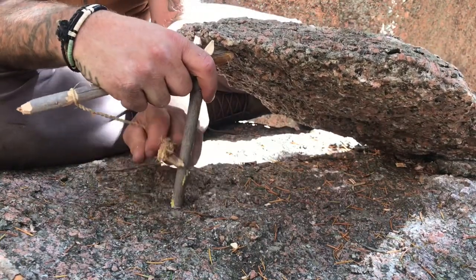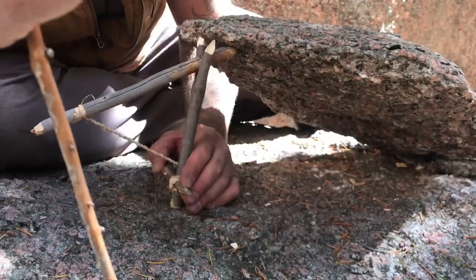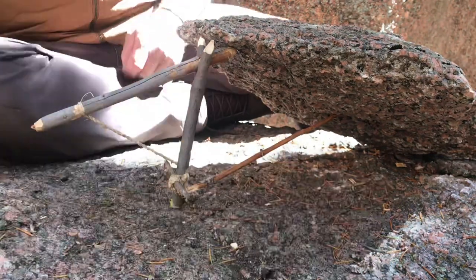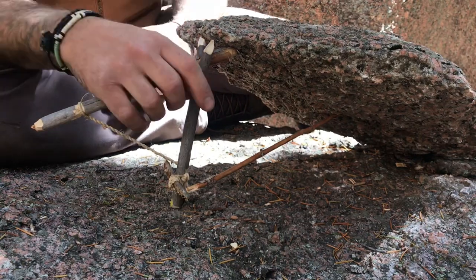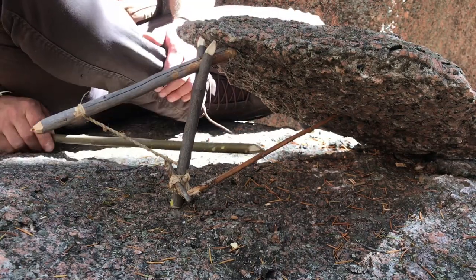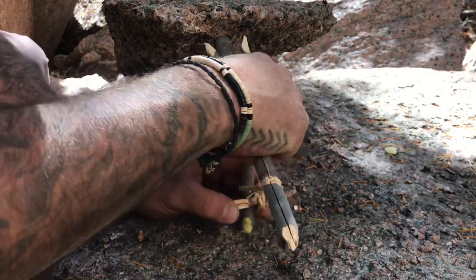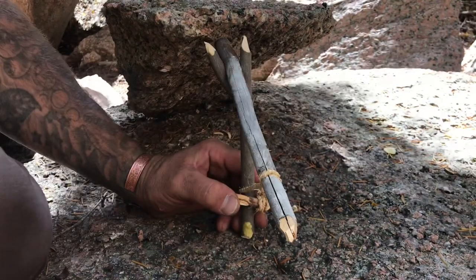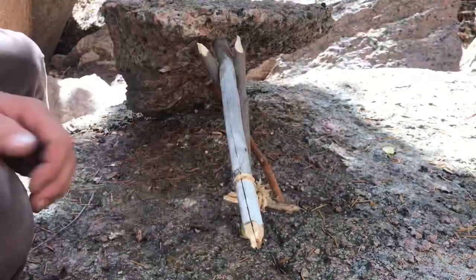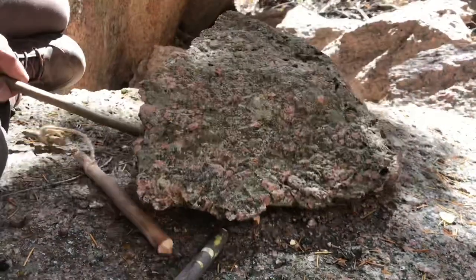All right, let's try this again. Here we have it. A little closer look — we've got the bait stick pinned up against it. Tap. Down it goes.